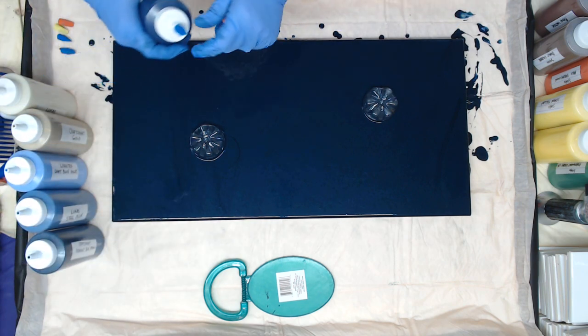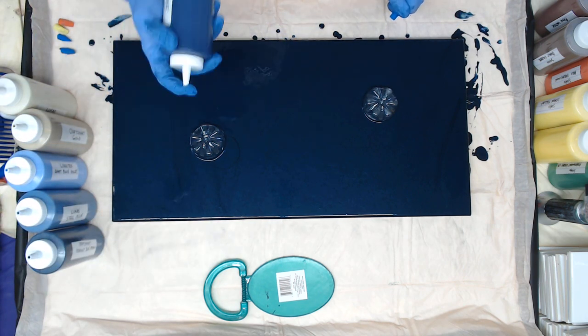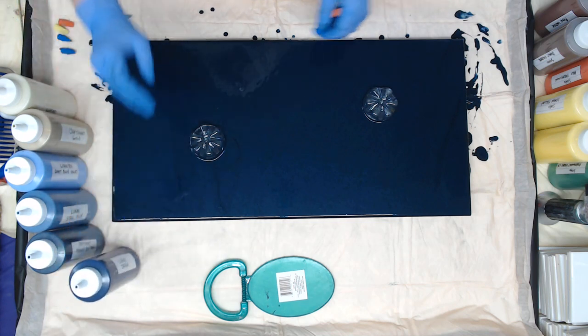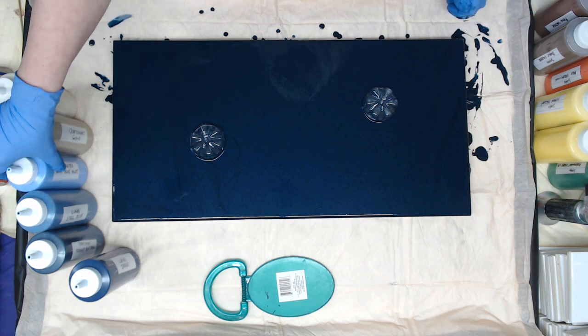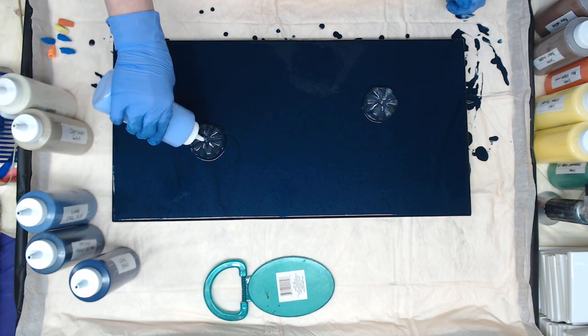The Indigo is not going to be on any outside edges — it will be mixed in between some colors. I think I'll start with the Liquitex Blue Violet just to see if we get a reaction with the Payne's Gray.